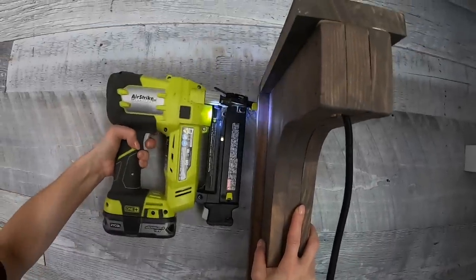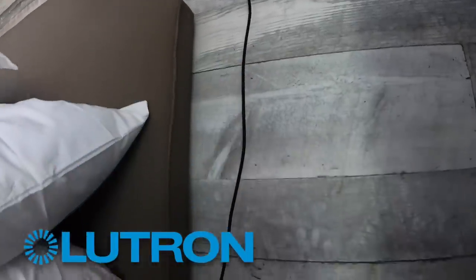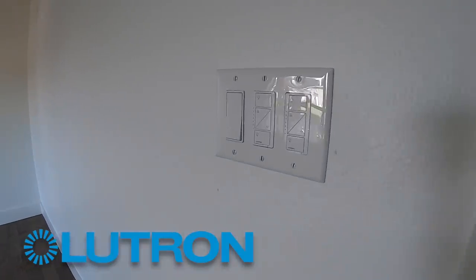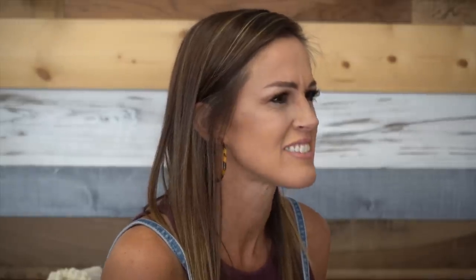These sconces look so pretty on this wall. I love that we can turn them off and on without moving a muscle, and everything is connected. This space is so pretty. The homeowners are going to love that they can control all of their lights without even being at home. The only thing better than a cute sconce is a smart sconce — that's a bright idea. Alexa, turn off the lights.